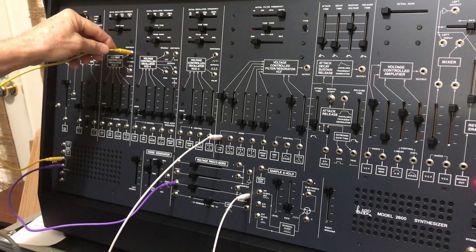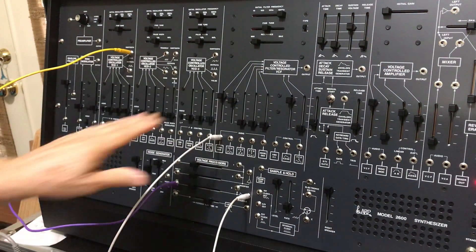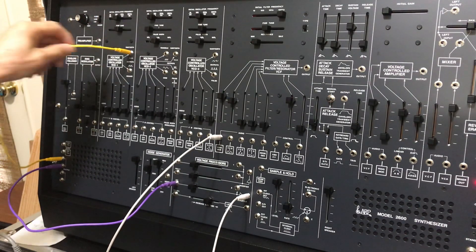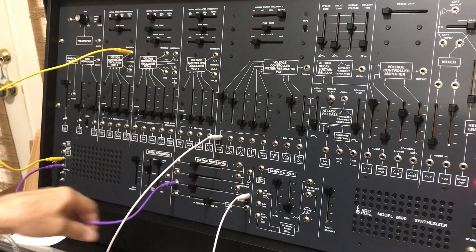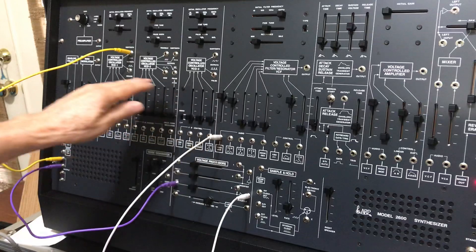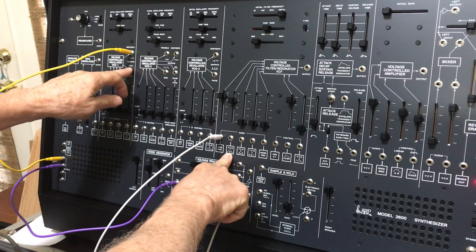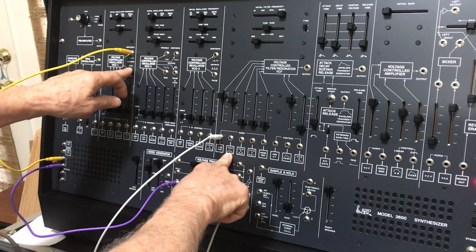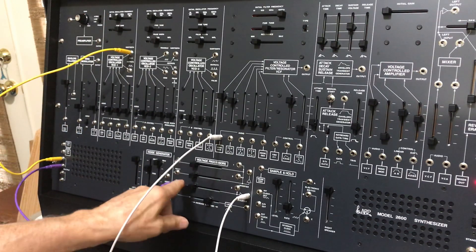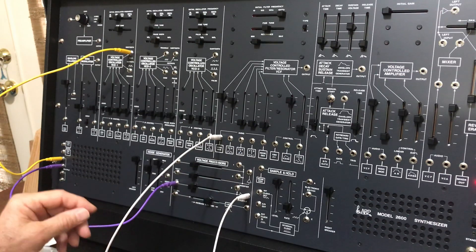We've got the filter on the 2600 all the way open. We're going to raise the gain so that all we're doing is listening to the output of this mixer. We're taking the sawtooth output and routing it to this inverter. The objective here is to subtract the sawtooth from the square wave from VCO1 and get some upper harmonics that do not include the fundamental. The theory is: invert the sawtooth, mix it in with the square wave, and we'll get the effect we're looking for.